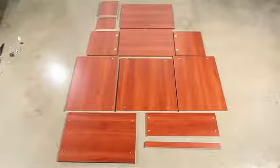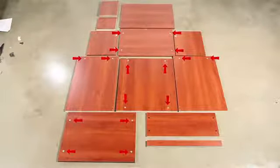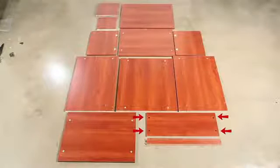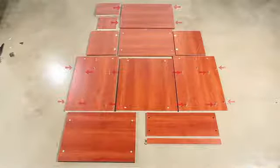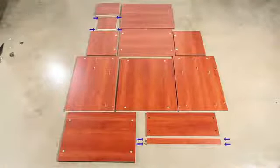Begin by laying out the machine stand pieces as seen on the screen. First, insert the short and tall cams. Note that the four short cams are inserted into these holes. Next, screw in the tall screw posts into these 16 holes, followed by the four screw posts here. Then insert the wooden dowels here.